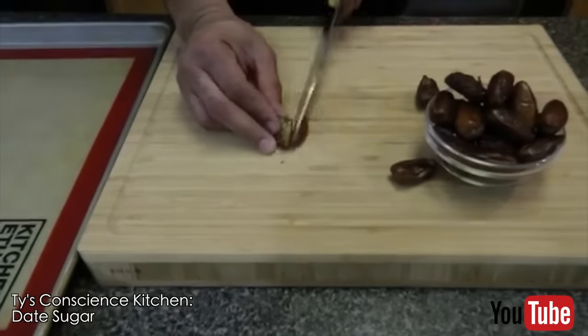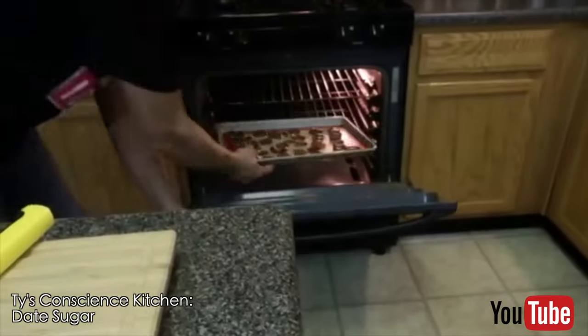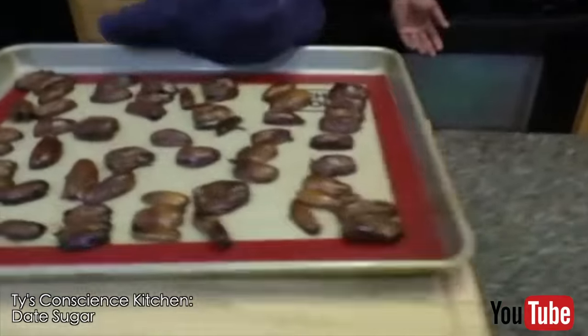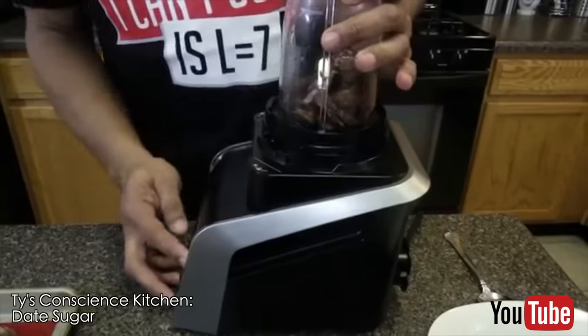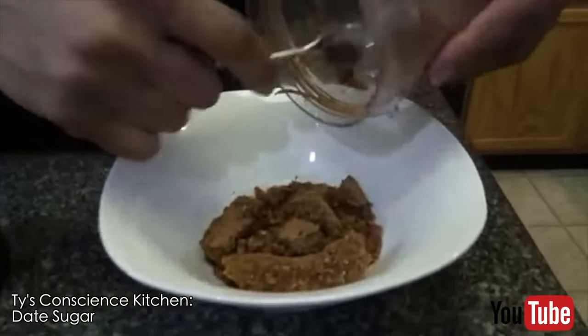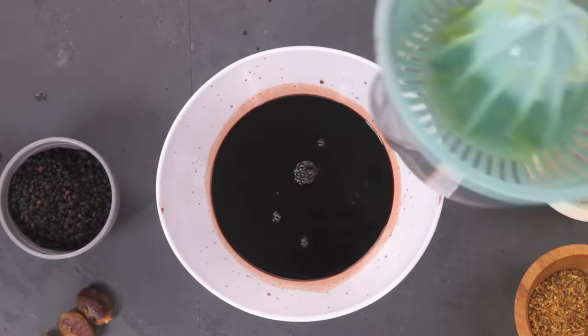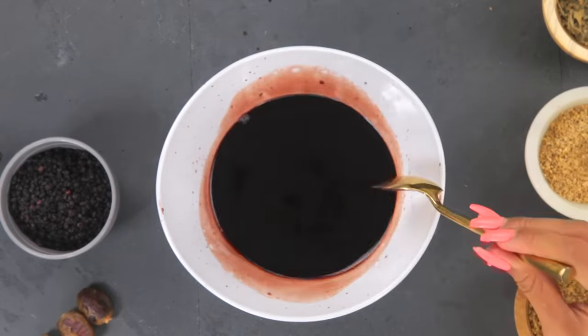You can buy date sugar at the store or make it at home. This is a recipe from Ty's Conscious Kitchen: simply pit the dates, cook them in the oven for 15 minutes at 400 degrees, and after they cool, put them in a blender. You'll get a sugar-like consistency that you can add to your cereals, baking goods, or even your elderberry syrup. Then I pour my lime juice into a bowl and stir.